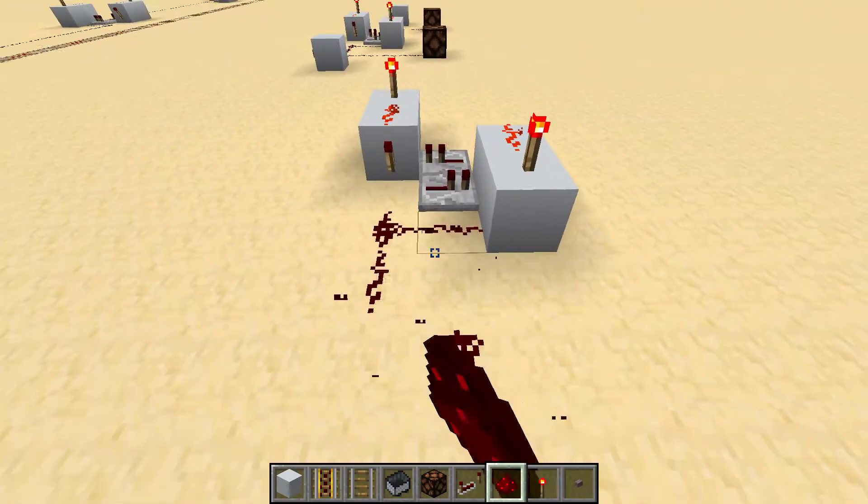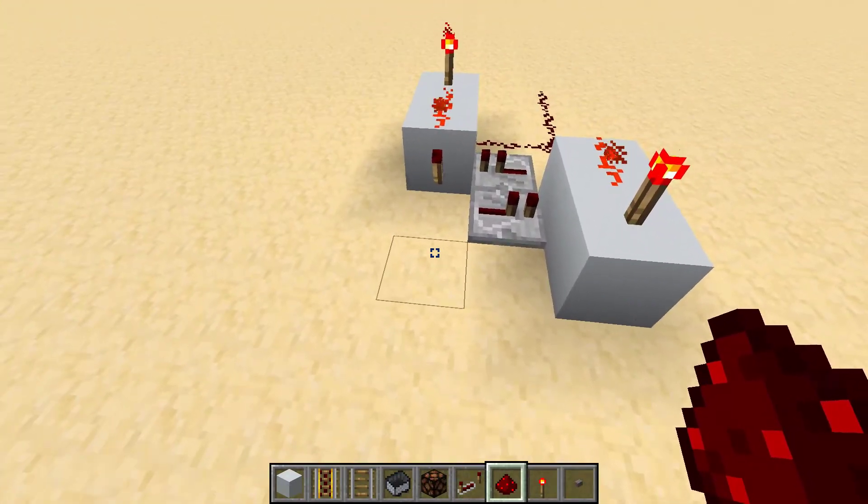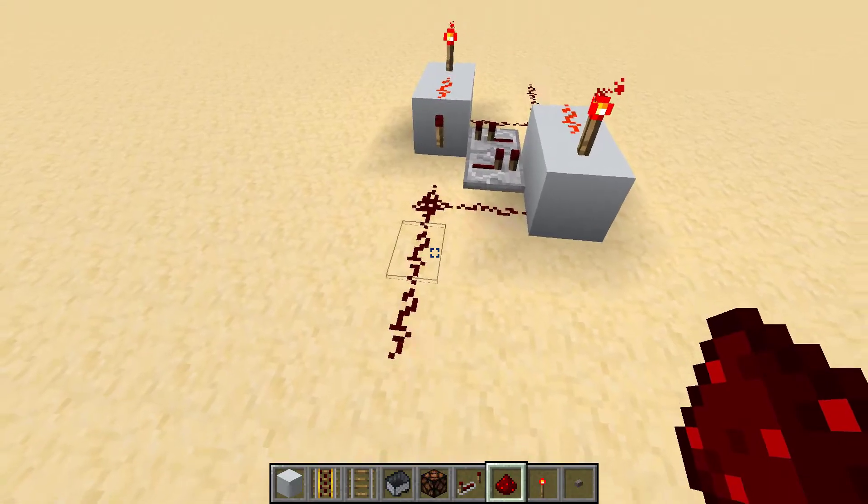I've made that mistake in the past, so you have to have it like that. Then you do the exact same thing on the other side — they are symmetrical. So once you've built one, they're really not too bad.